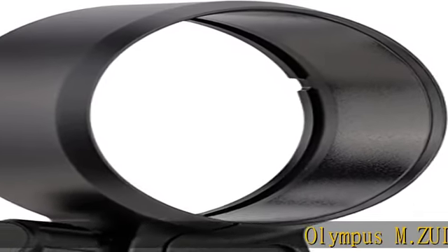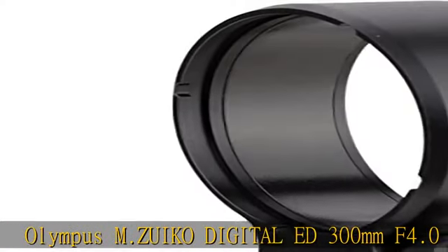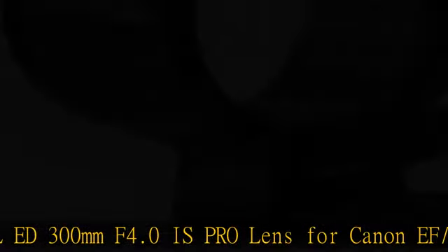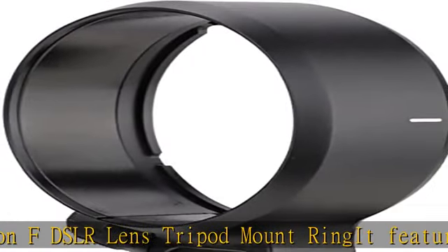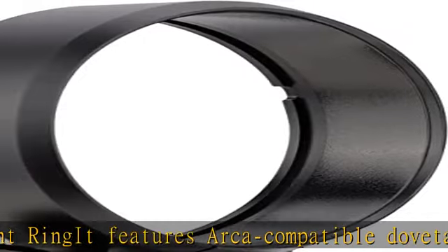Olympus M.ZUIKO Digital ED 300mm F4.0 IS Pro Lens Tripod Mount Ring for Canon/Nikon DSLR. It features an Arca-compatible dovetail which allows you to attach your lens to a ball head, clamp, or panorama head of Arca Swiss standard. A smooth plastic layer attached to the inner ring protects the lens, designed with Arca-compatible dovetail.